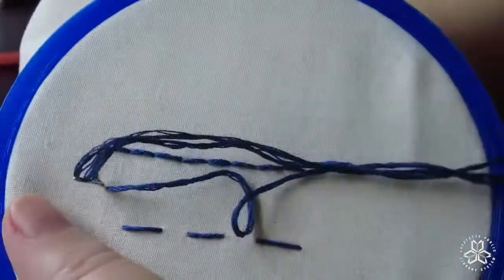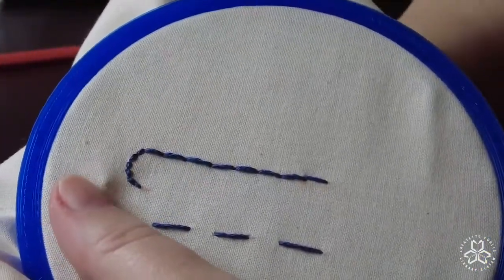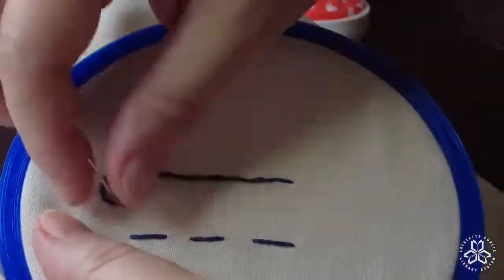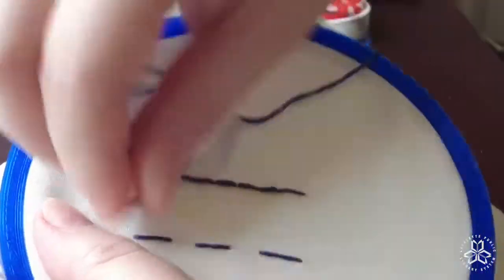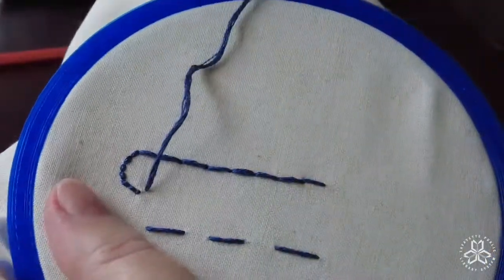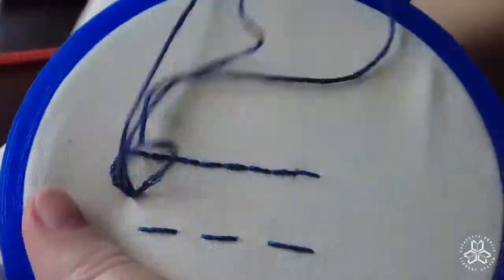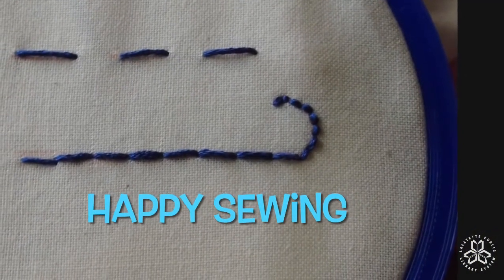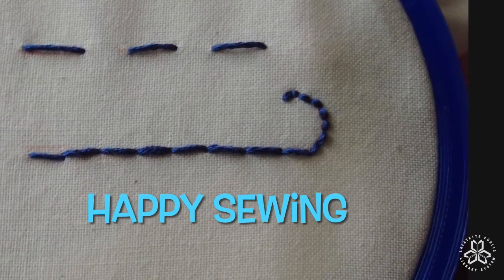These tiny stitches allow you to have a much smoother curve than you would get using very large stitches. If you used the same size stitches as my first stitches, it would be a very angular curve and not so much a curve. Thanks for watching and happy sewing!